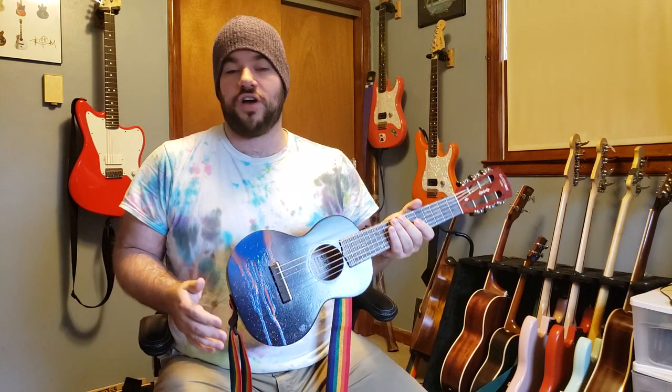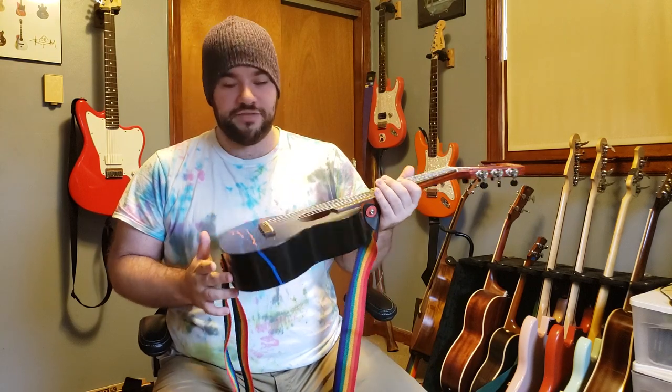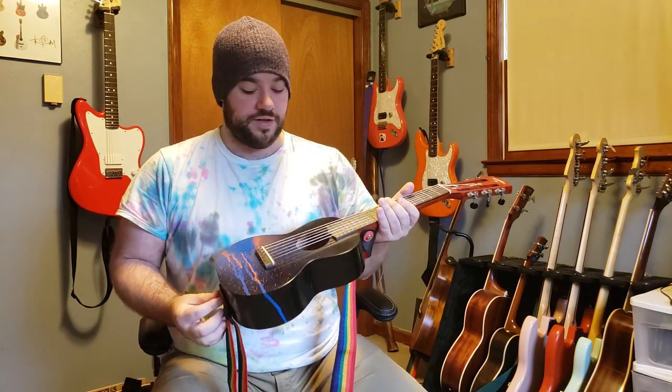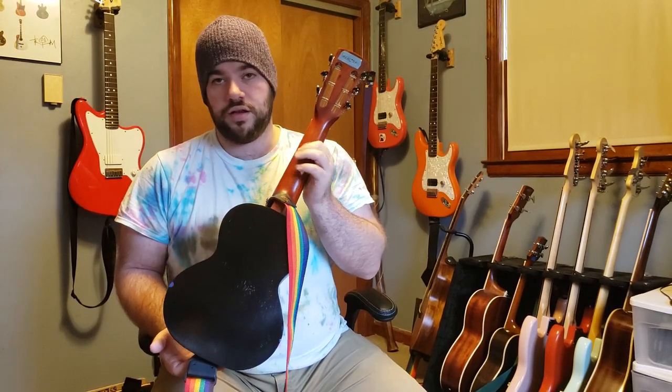I've shown this off in the past with a very different finish on it. I recently decided to try to do kind of an homage to Tom DeLonge's newer splatter Gibsons that he does, or even his acoustics that he does.